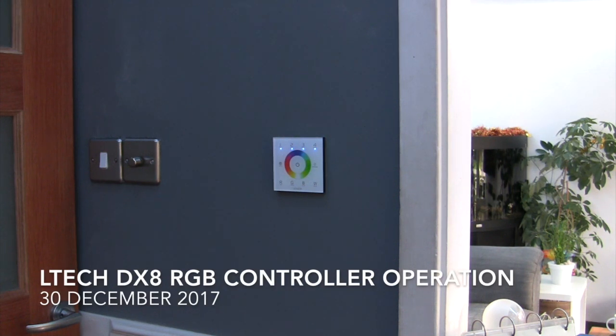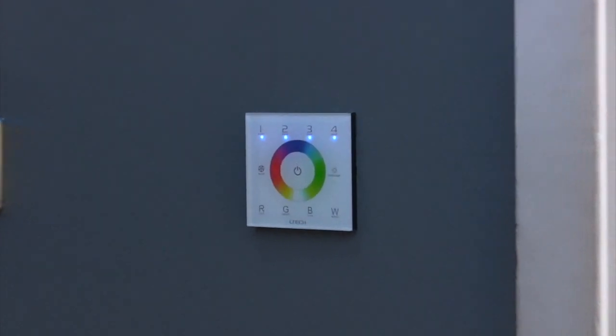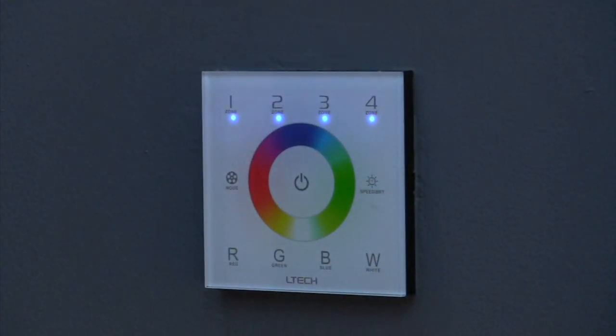Hello, it's David from David's Overy Electrical, and today I'm talking about the LTCH DX8 RGB controller, which I've used on a project recently for some RGB light control in my own home. These seem to come under some different brand names out on the internet, but LTCH seems to be a common one. Mine is known as an LL Touch DX8 from Leadridge based in Leicester, but they all seem to be the same sort of thing churned out by some factory in China. So we're going to have a look at how it works today.